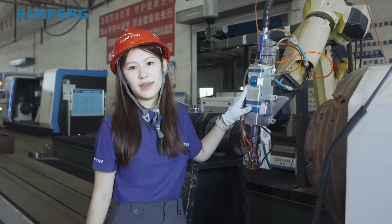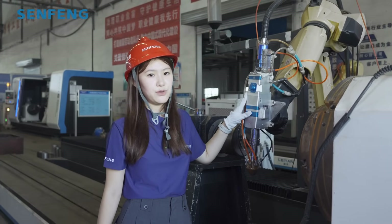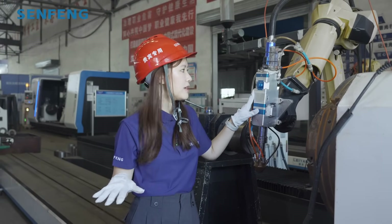One thing to note is when you want to choose a laser cladding inner head, it is better to equip with a 35 kg robot that has a higher weight-bearing capacity.